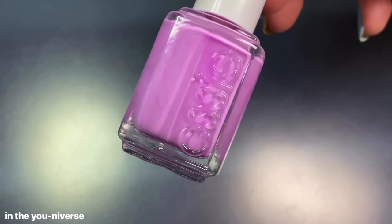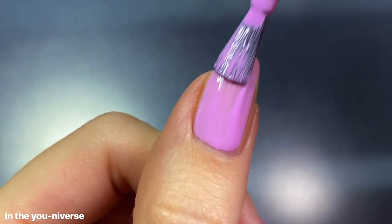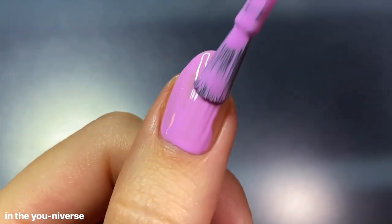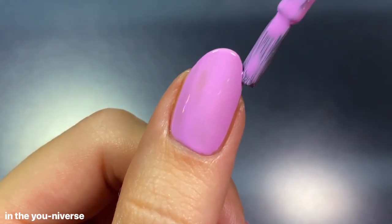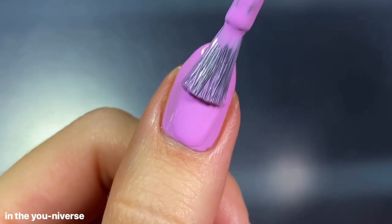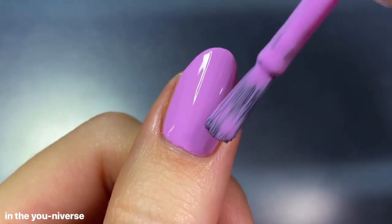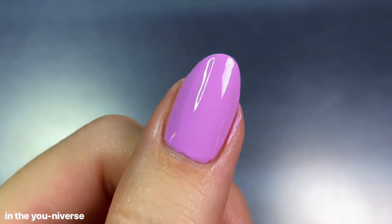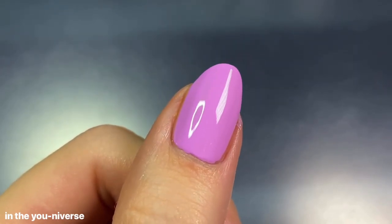The first polish is In the Universe, described as a milky bright taffy pink with blue undertones. I wasn't sure how I was going to like this one because I normally don't like blue-leaning pinks, but I see this one as an in-between shade, towing the line between a pink and a purple. A lot of the website photos make it look more pink than it is, so I ended up really liking it because of that slight purple tint. It had a great formula and was perfectly opaque in two coats.